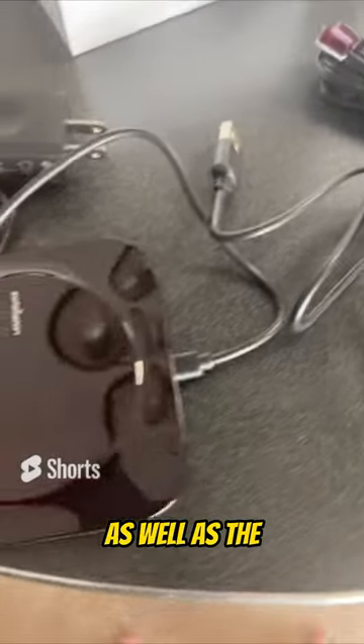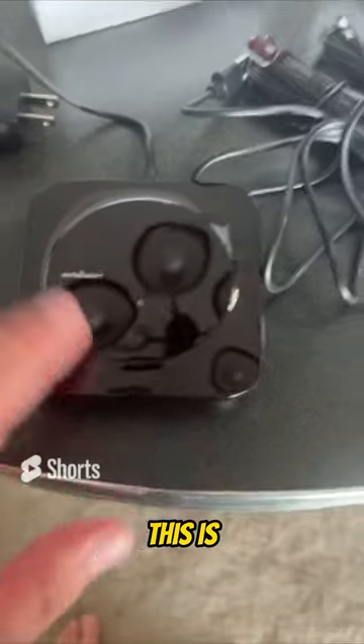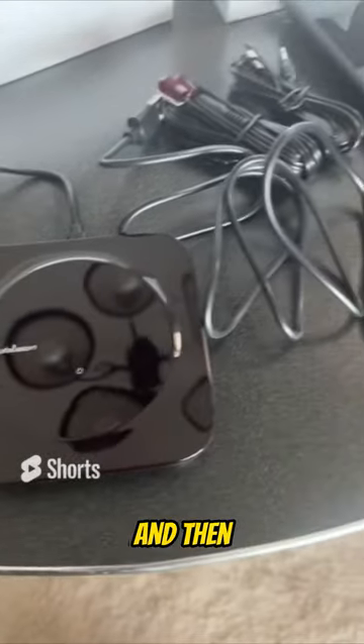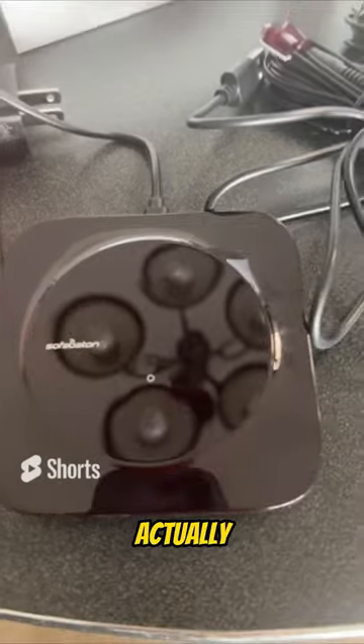As well as the hub — the Silver Proton hub — which is where the magic happens. This is what sends the IR signals to different devices to control them. And then there's an additional Type 3 adapter to power this up.